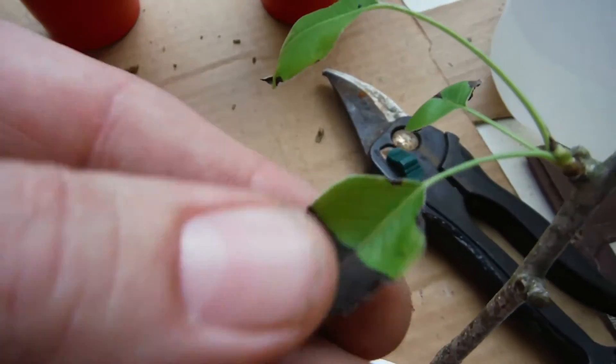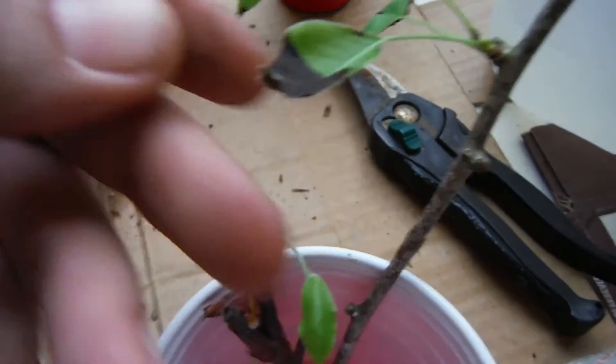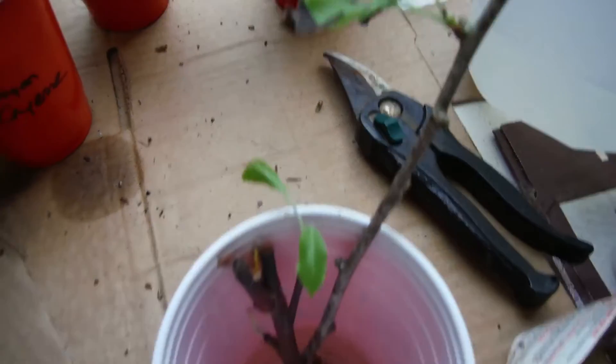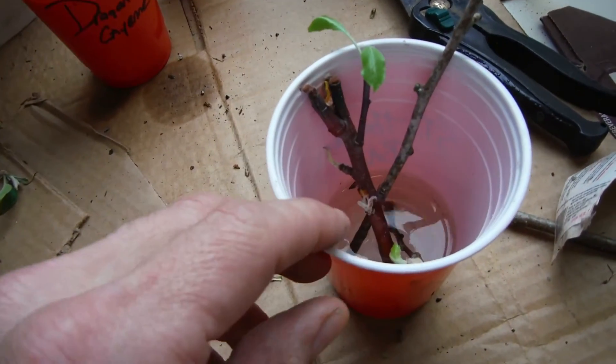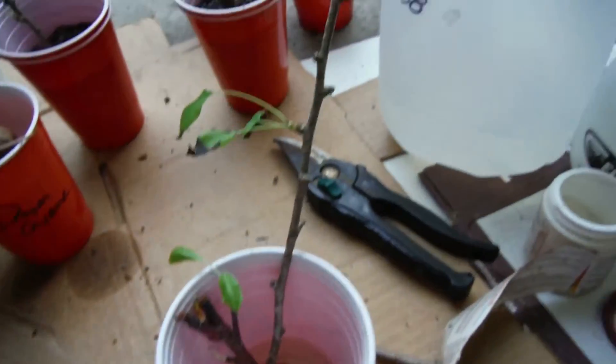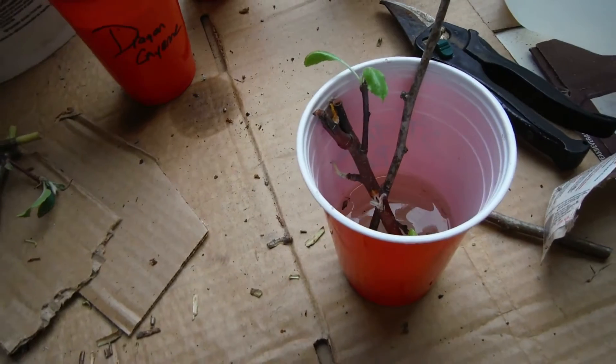One other thing — these leaves up here seem to be turning a little bit black. That's probably too many leaves for this one little plant anyway, so I'm going to go ahead and cut these back. The plan is I'm going to dump this water out — which I've been emptying every couple days — throw some Master Blend in there, and see where it goes from there.